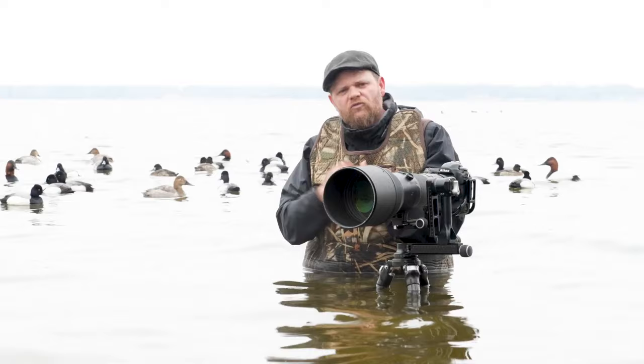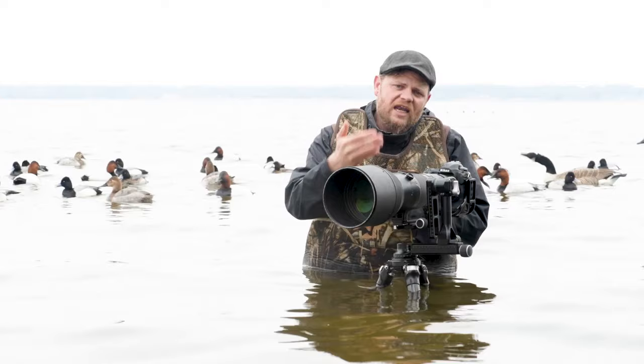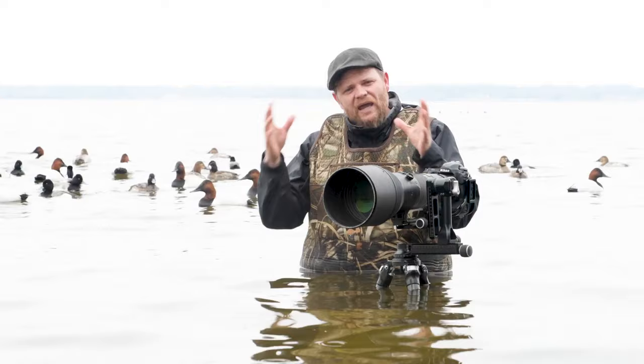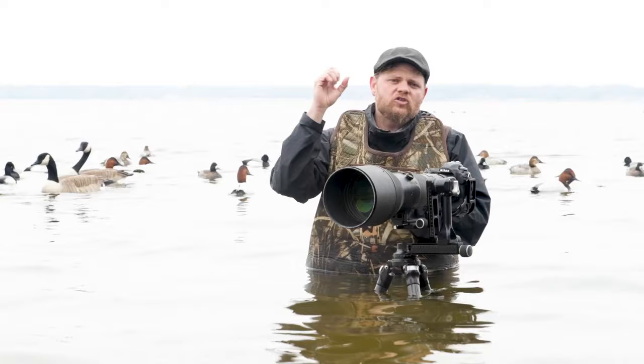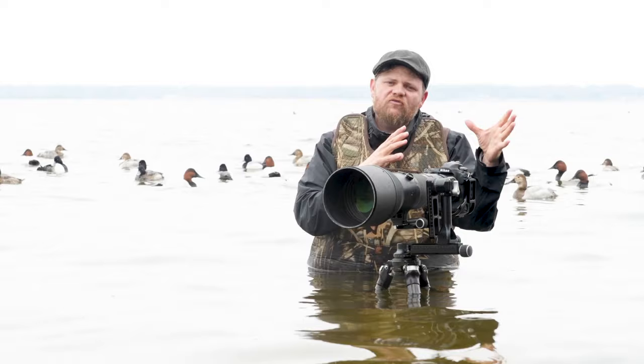But when it comes to birds in flight, especially ducks moving upwards of 70 miles an hour through the air, we need all the help we can get. With Canon cameras, first and foremost, we want to make sure that we're shooting these guys at expanded nine point autofocus. That's going to give us enough room to lock onto the bird, and as that bird comes in with some erratic flight pattern, those expanded points are going to help us hold focus even if we start to slip in our technique in the field.